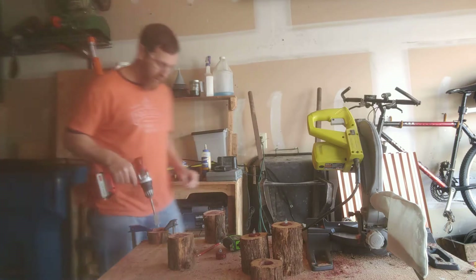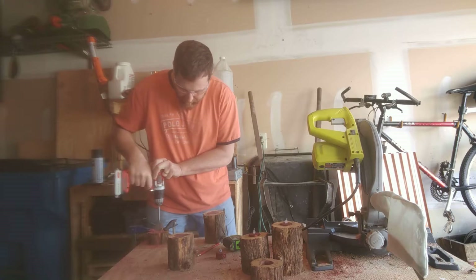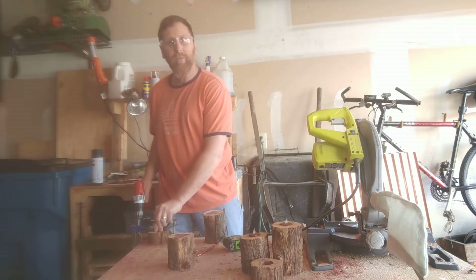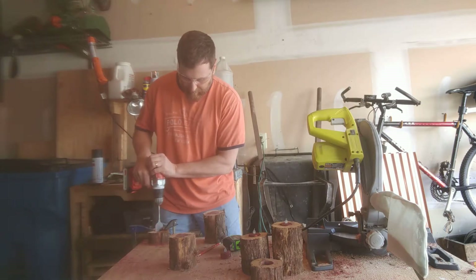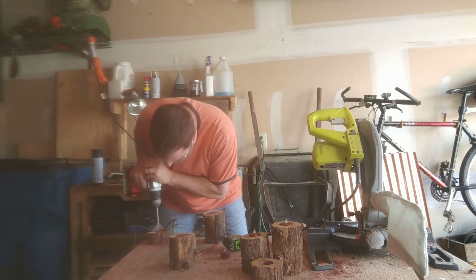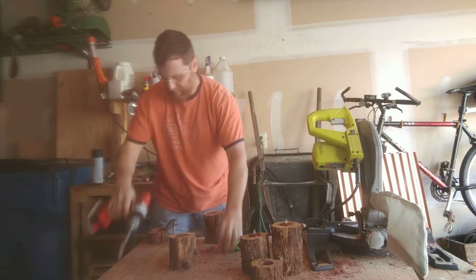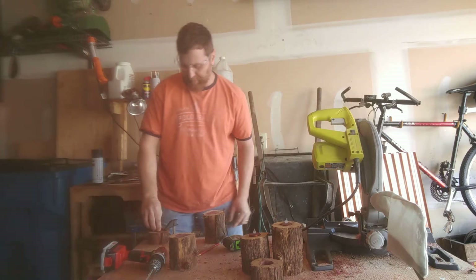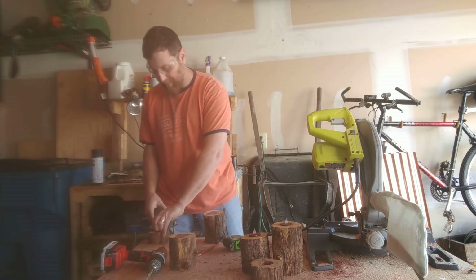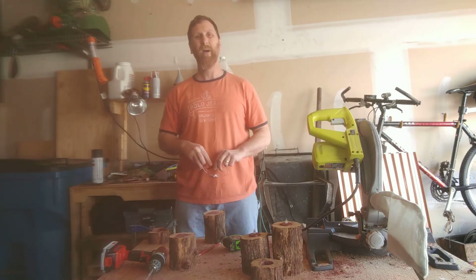I've got this one partially drilled out and you just take it here and start working it down. I like to blow that out a little bit, and you can measure how far down it is, then keep going until it's deep enough. Do just a little bit more on that one and then it's done. You do that with all your sizes and voila, you're done! Thanks for watching this video, I hope you subscribe to our channel, and we'll see you in the next video — have a good one!